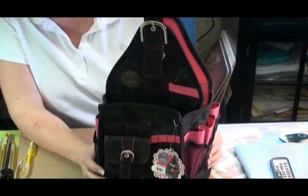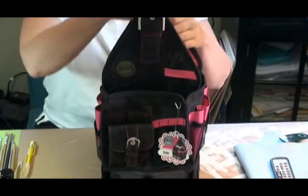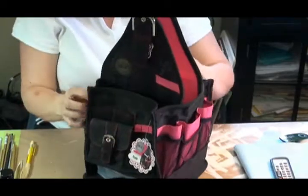We're introducing a brand new product today. We want you to focus on this lovely product. This is a carry bag that has many, many millions of pockets all over it.